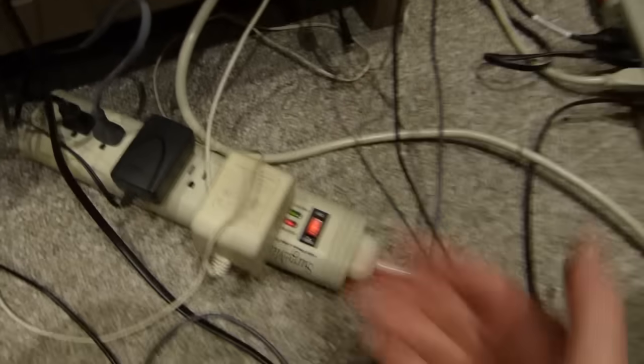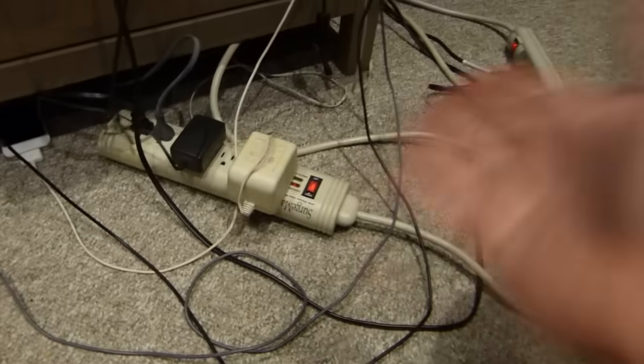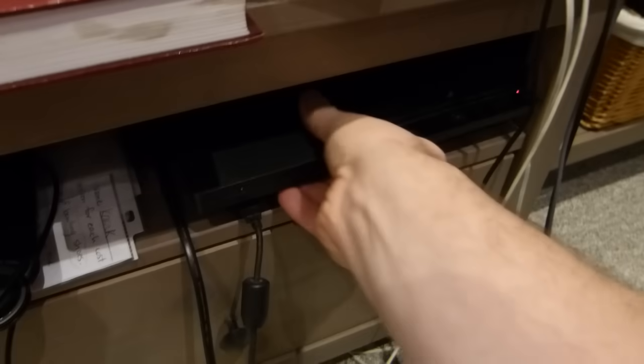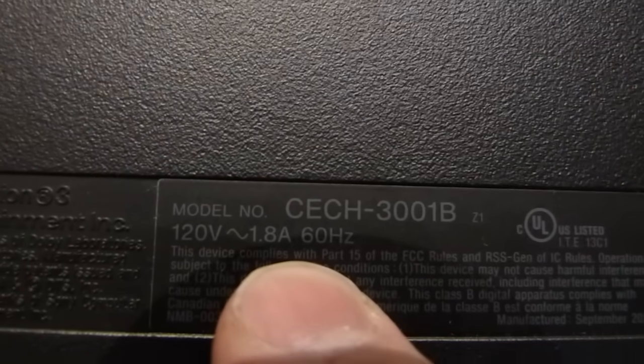The reason why these have been working fantastically well for years is because they don't exceed 15 amps — all of these are rated for 15 amps. So what do we have plugged in here? This cable leads to a PS3. Let's see the label on it — the PS3 is drawing a load of 1.8 amps.